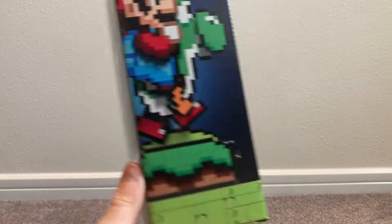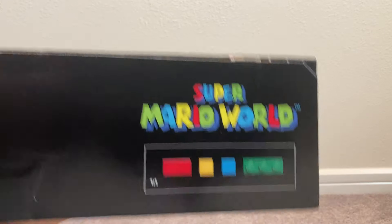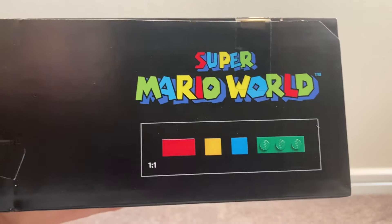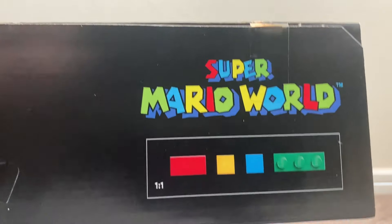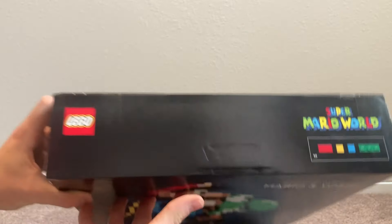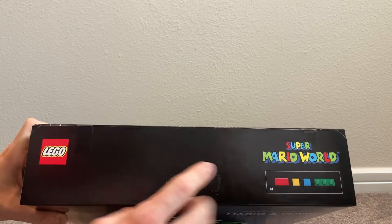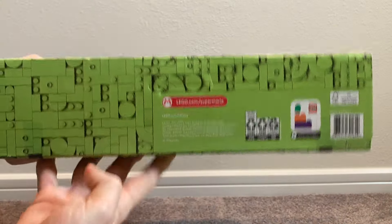On the top of the box we have the Super Mario World logo again and four different colors representing this set, which I love that they actually did that. It just looks so cool. Then we have the LEGO logo in all black, which is very clean.